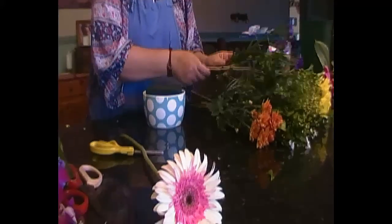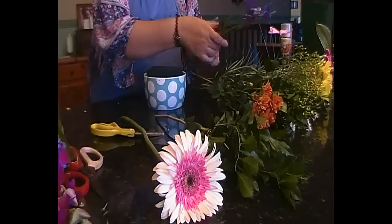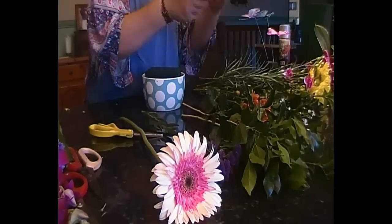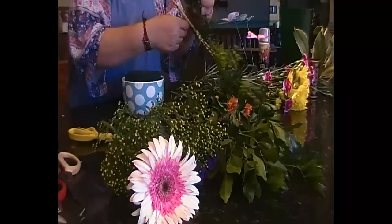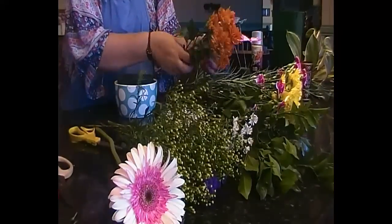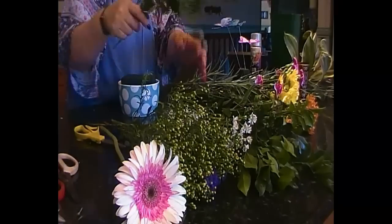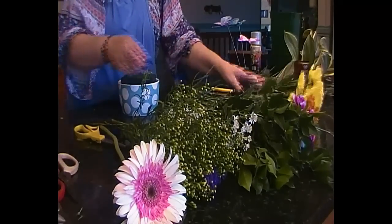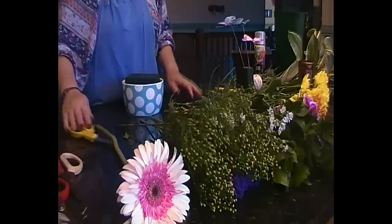We've got one choice flower there as a focal. We've got our greenery. We're going to split it all up. We've got our filler flower that we're going to put in one pile, greenery in another. Then you've got your secondary flowers - your chrysanthemums, carnations. So we're going to make a start.